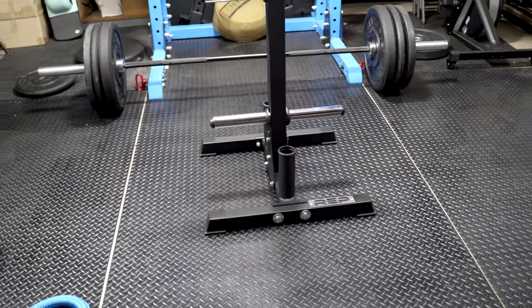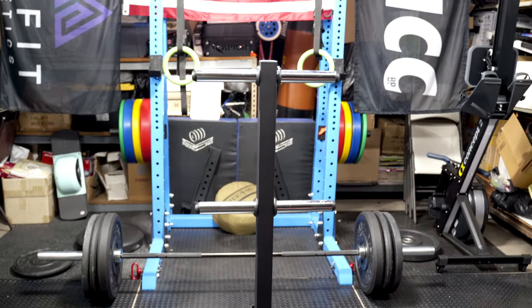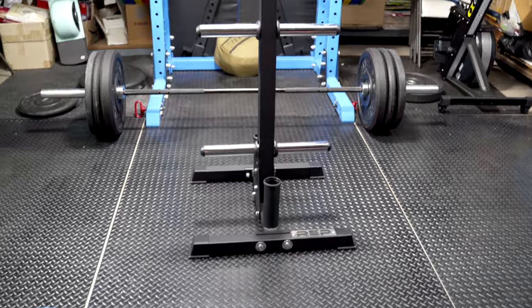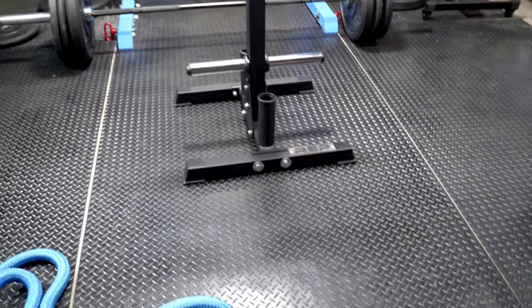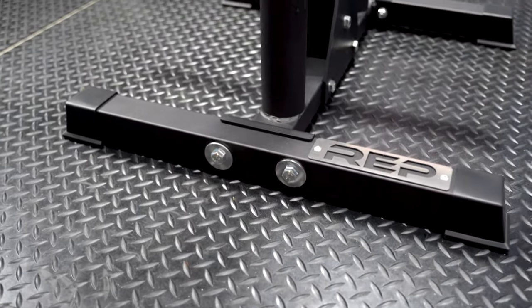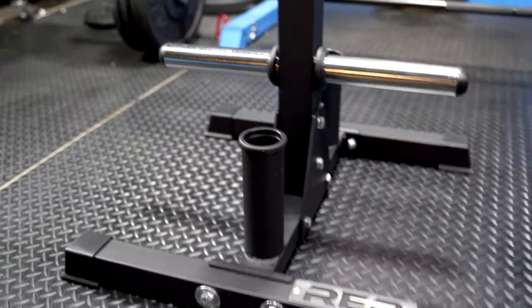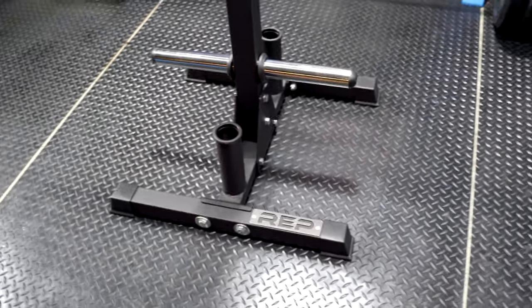Overall I do think the REP is actually pretty good and worth the money. It's $100 and shipped was $132 plus tax to Southern California. Setup was very easy — took about 20 minutes. You need a 19-millimeter socket; it does include tools but I'd recommend having your own. One person is all that's necessary to build it.